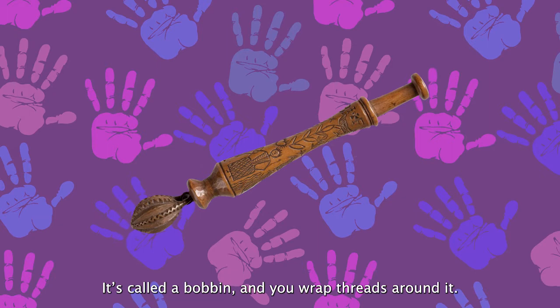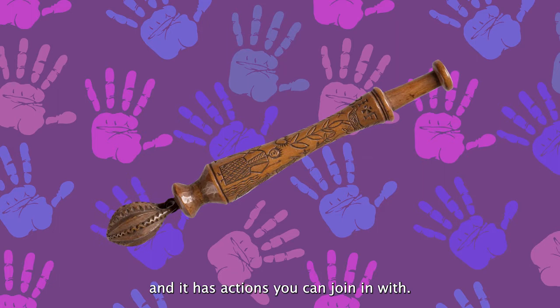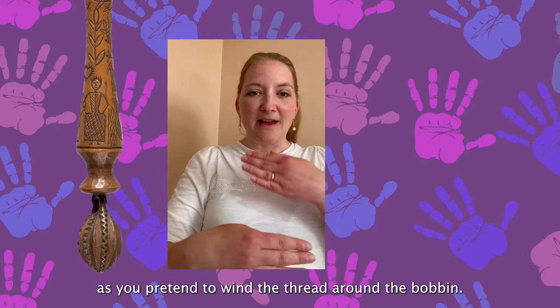Have you ever seen anything like this before? It's called a bobbin and you wrap threads around it. This one would have been used to hold the threads for making lace. Here's a song about a bobbin and it has actions you can join in with. Start by rolling your hands as you pretend to wind thread around the bobbin.